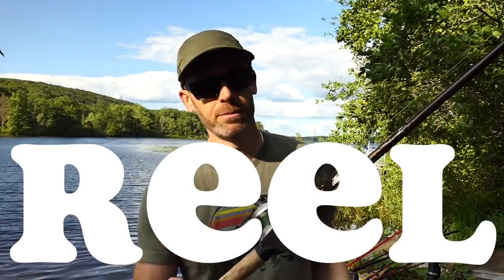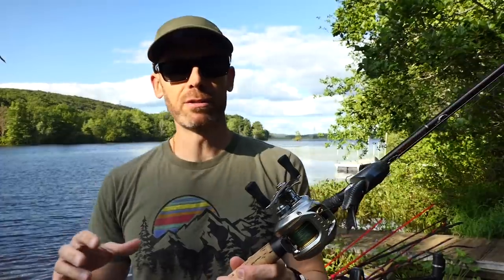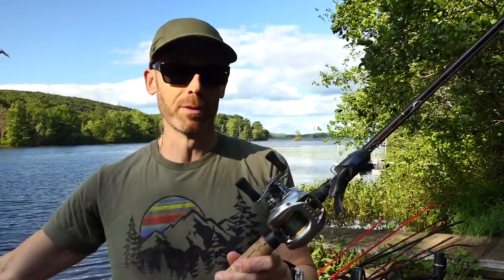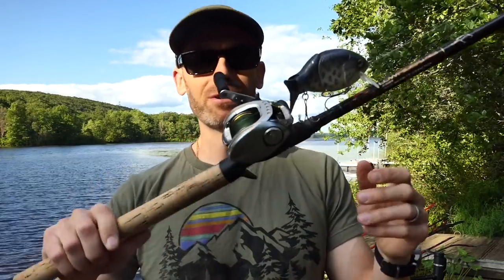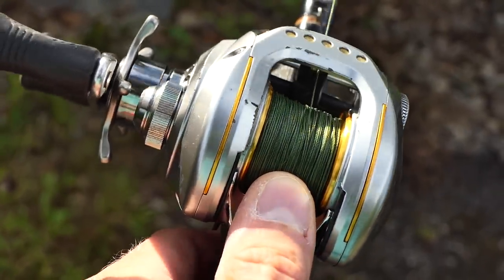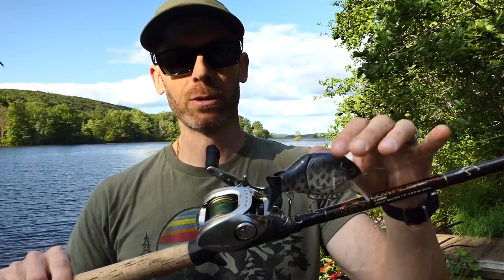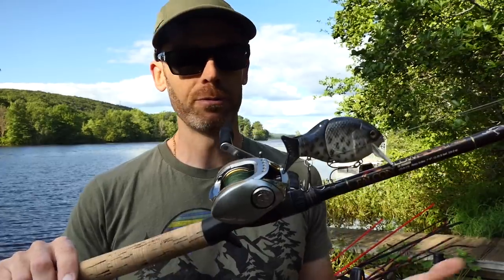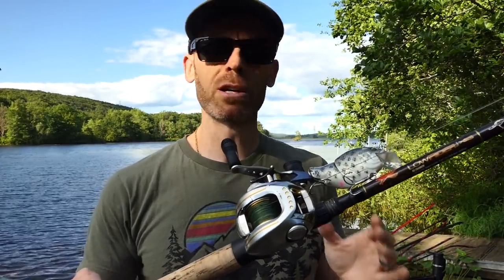Next, let's talk about the reel. This is going to be a lot quicker because the reel is, of the three components here, by far the least important. It may be the sexiest — reels all look so cool. This one is an OG, the original Daiwa Zillion, and I absolutely love this reel, but it has nothing to do with my success on the water using this lure. It's just a nice, smooth, very robust reel.